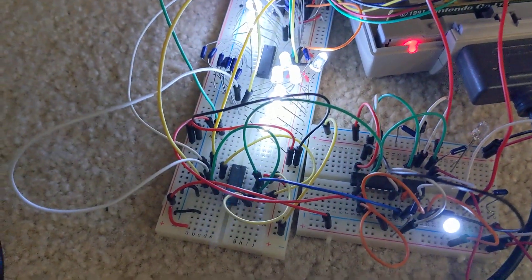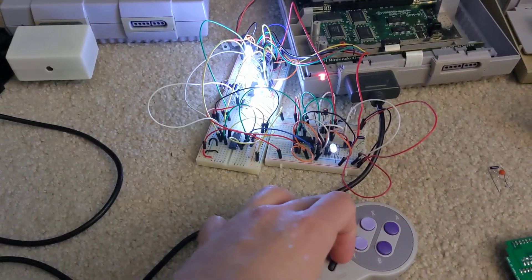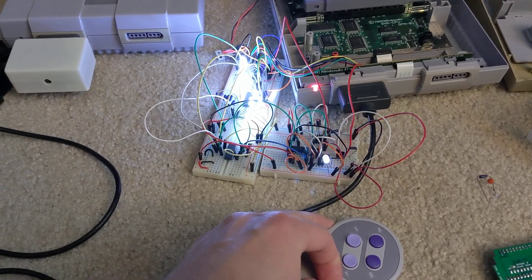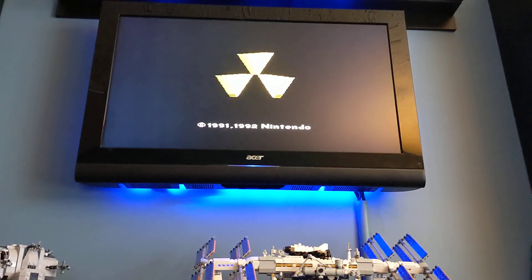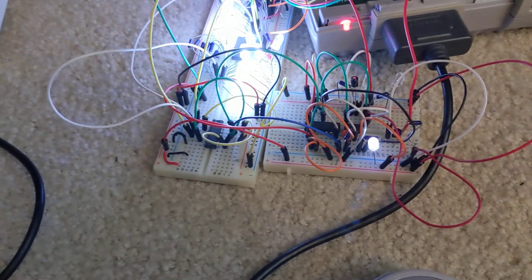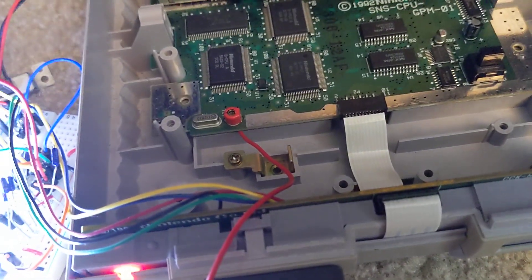That goes to a little logic circuit I've got in here, so that when I press a certain combination of buttons — in this situation I have it set to L, R, Start, and Select — it restarts the game. All it does is pull pin 26 on the cartridge connector low.